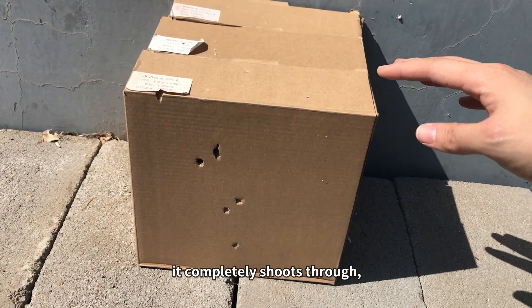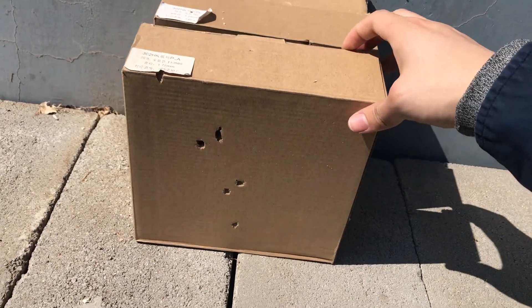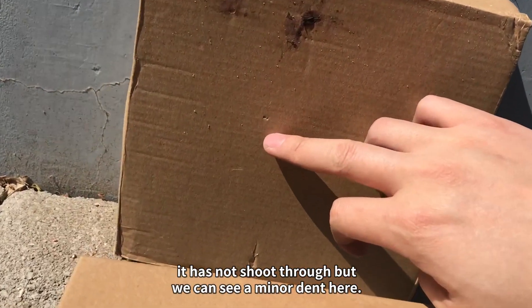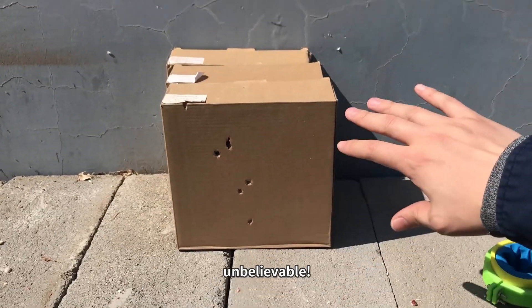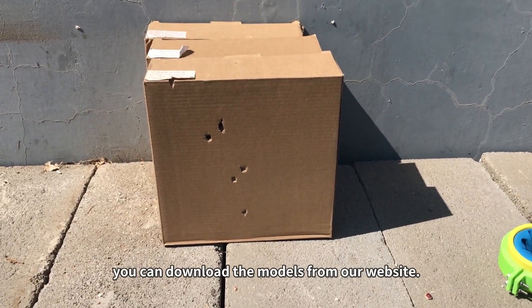The bean completely shoots through the first layer. On the next box, it does not shoot all the way through, but we can see a minor dent — it penetrates to the top layer of the third box. Unbelievable! The pocket slingshot is pretty powerful.